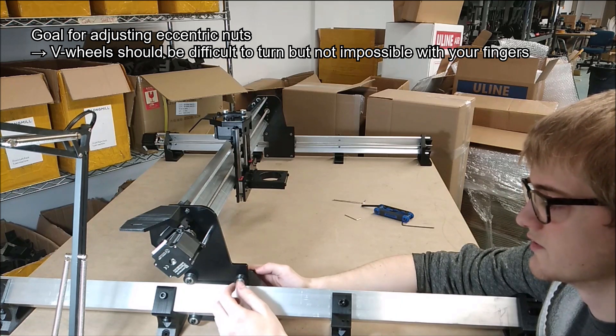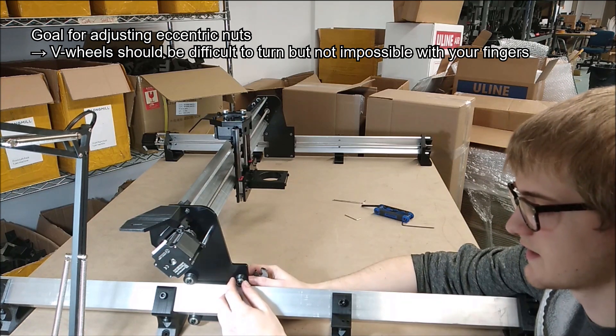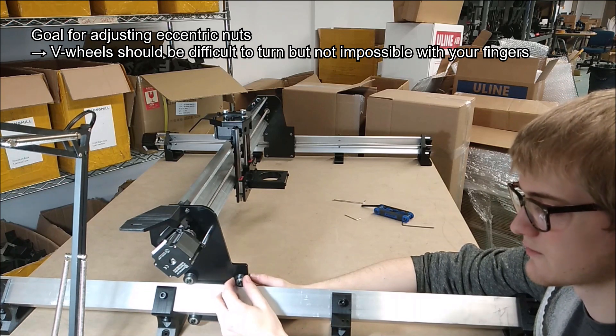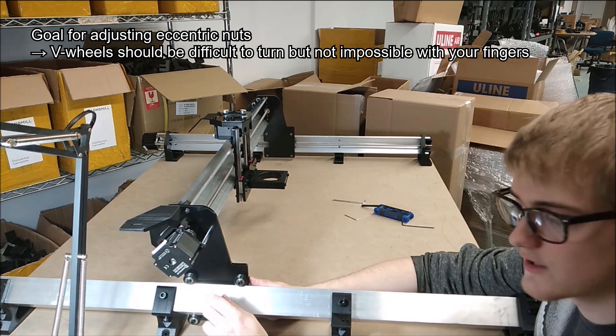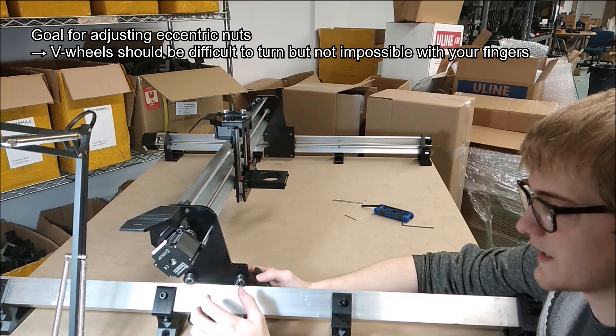When you're doing the tensioning process — the adjustment with the eccentric nuts — if you finish tightening everything down and then you try to rotate each wheel and they're all not moving at all, then that means you've got the wheels on too tight.